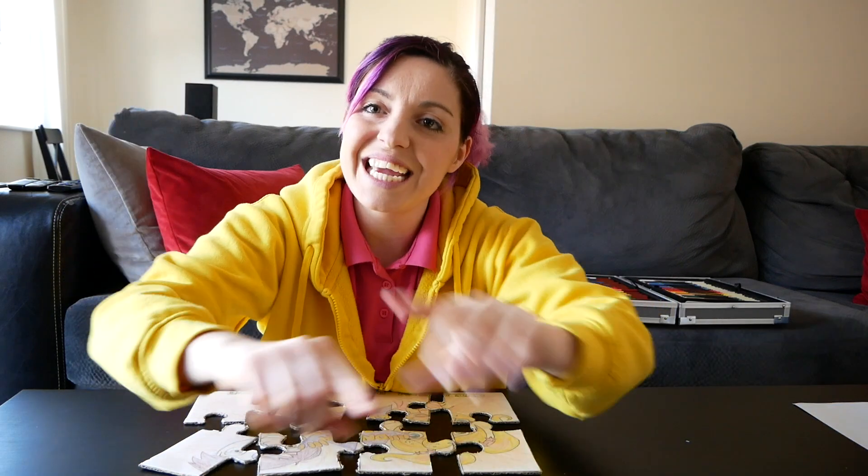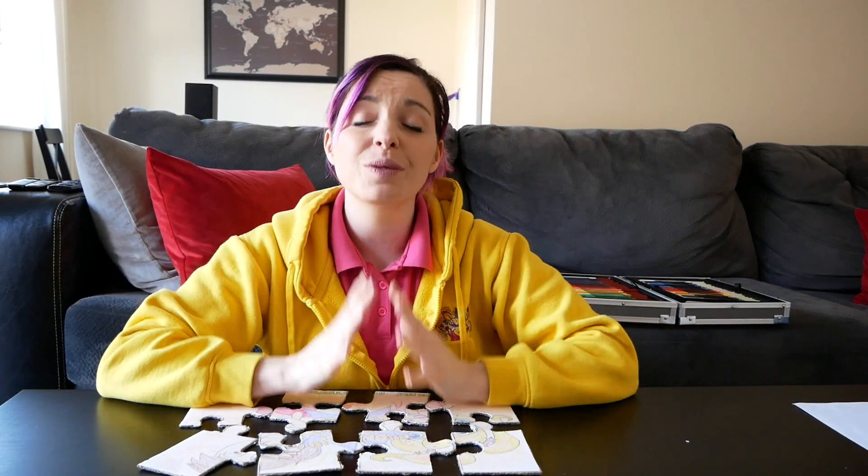Go have a fantastic puzzle treasure hunt! Once you've found all the pieces and put them together, please take a photo and post it in the comments below — I'm so looking forward to seeing your amazing creations.